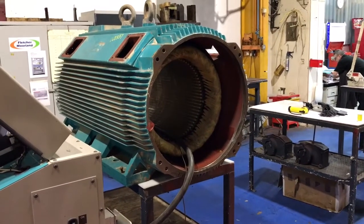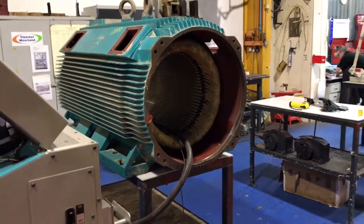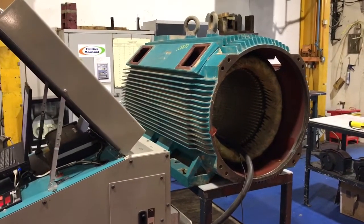The windings will be rewound to a Class H insulation specification, which is higher than the manufacturer's original specification. We'll then fit new bearings, assemble the motor, paint it and ship it back to you. Thank you for choosing Fletcher Moorland.